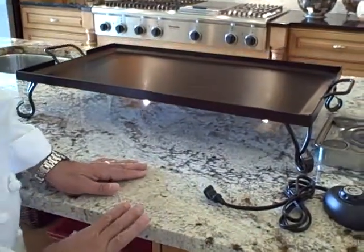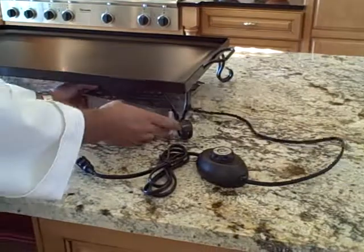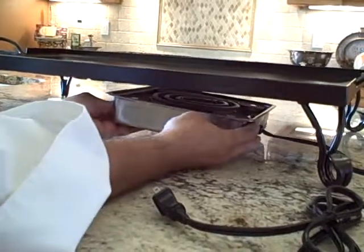So what we're going to show you is how our heater attaches. Our buffet burner goes on chafing dishes, but we're going to show you this going on right here. Anywhere you want to put this, whether it's the middle or one side or the other, it's going to easily attach.